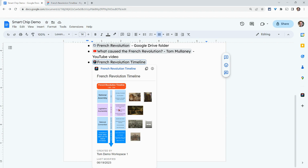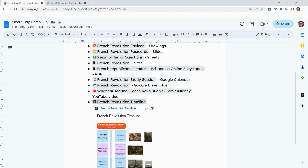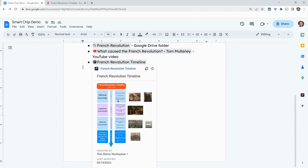What I like about the preview is if your file is wide, it'll be a little bit wide; if it's narrow and long, it'll be narrow, like you see here. It will say who created the file and when it was last modified. So now, just like you have a YouTube smart chip or a Google Slides smart chip, you also have a FigJam smart chip with a nice preview of what's in the FigJam.